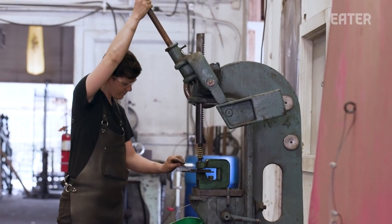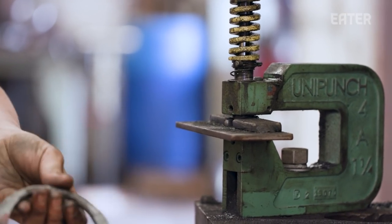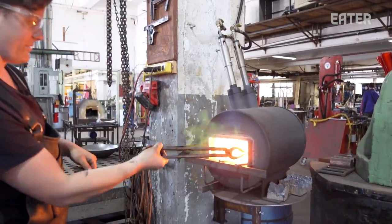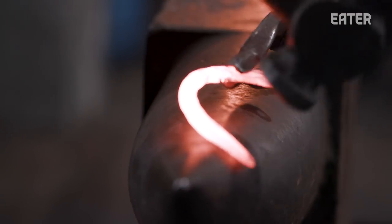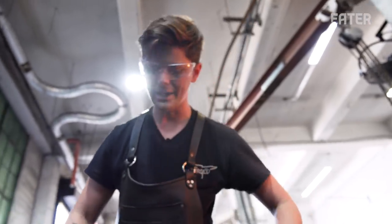This tool here is called an arbor press. Just give it a pull and it pops a hole in there — there you have it, holes are ready. Now that we've got the holes punched in, we're ready for the final bit of shaping. I'm getting in that last little bit of curve, and that's what's going to allow it to attach to the body of the wok at the right angle.